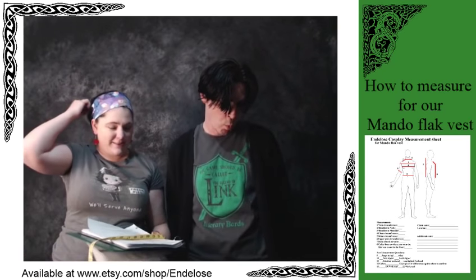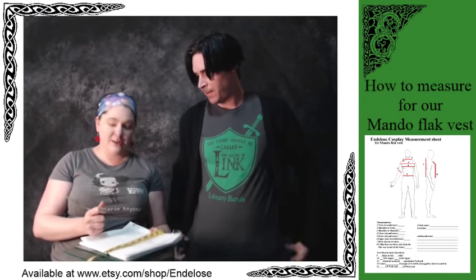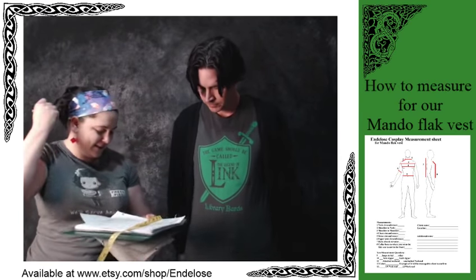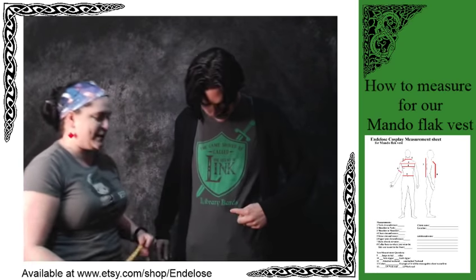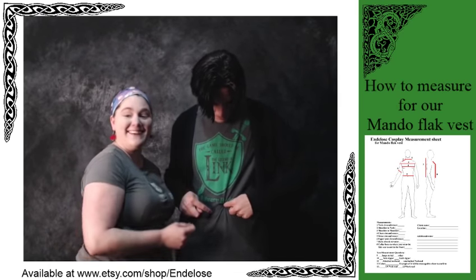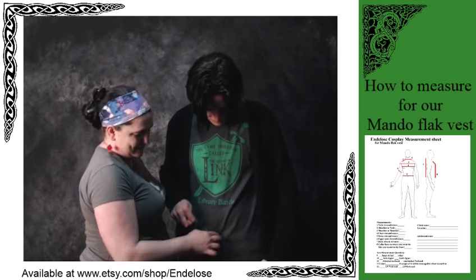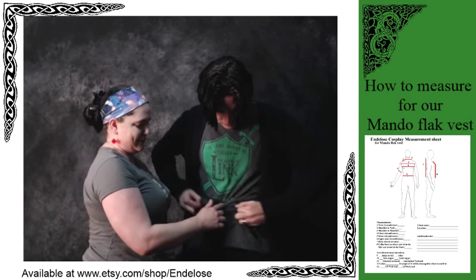I always measure on a full inhale so that we make sure you can breathe in your cosplay. Next is waist circumference. Your waist is where your belly button is — that's your natural waist, as opposed to where the pants line is. This is the waist measurement you want.